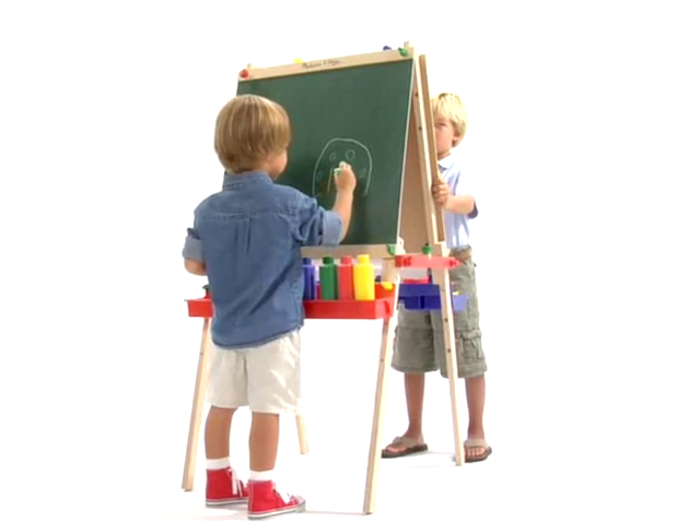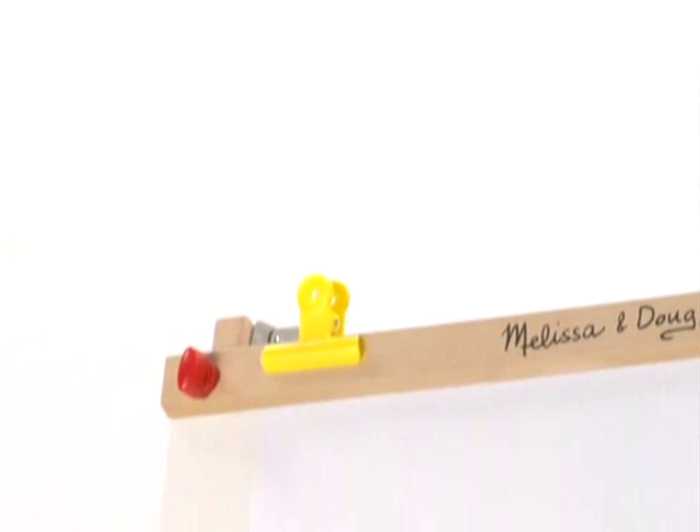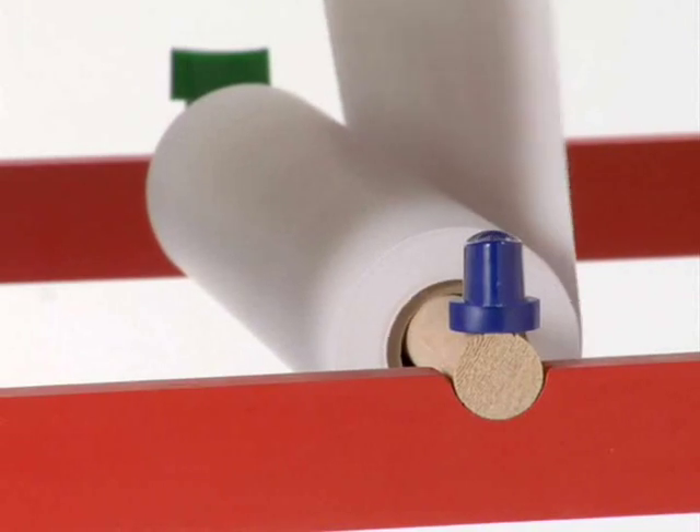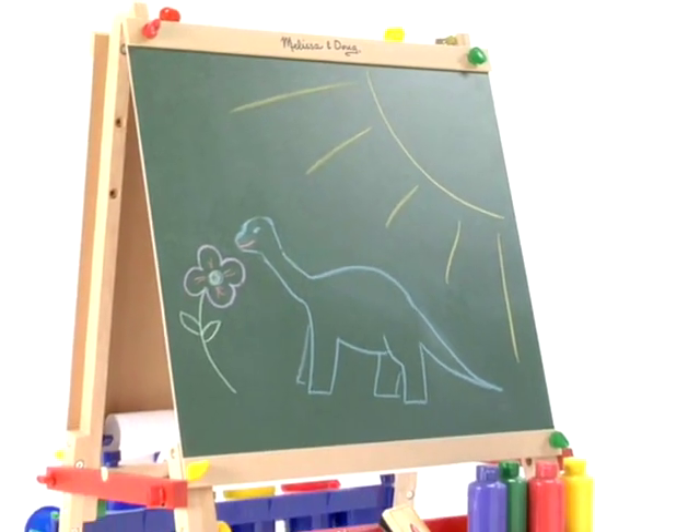Its features include adjustable heights, a sturdy paint tray with cup holders, an extra large chalk tray, four colorful clips, and an easy loading paper roller. It also folds up easily for convenient storage. It's an incredible value.